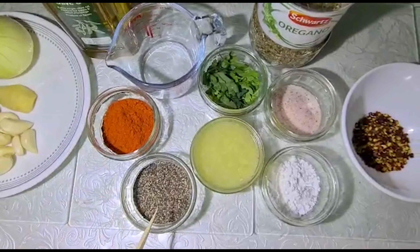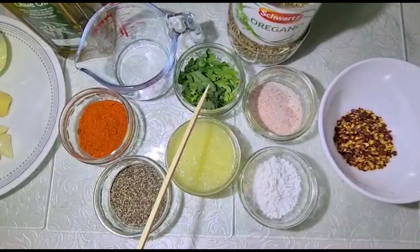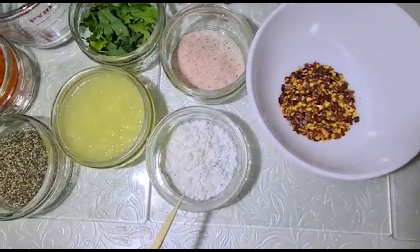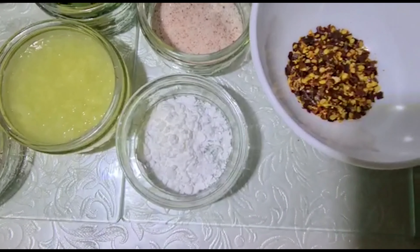1 tablespoon of garlic. 1 teaspoon of salt. We also need lemon juice. If we don't want to make the sauce thick right away,